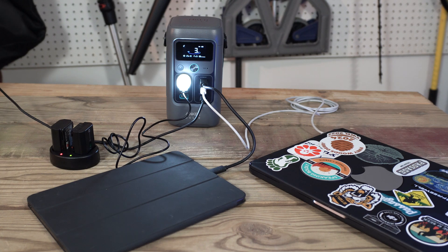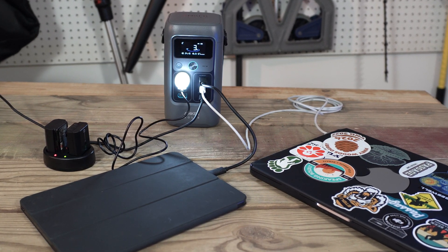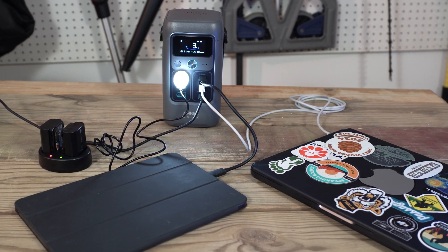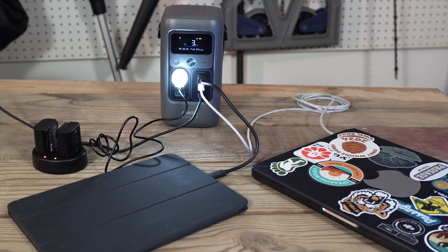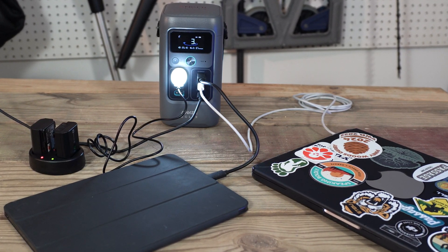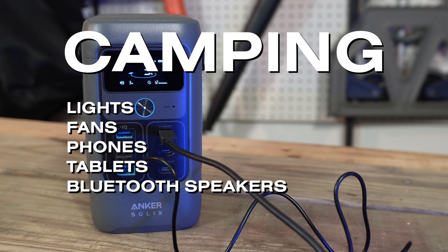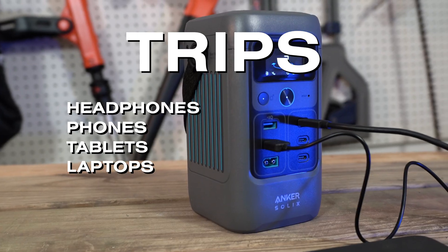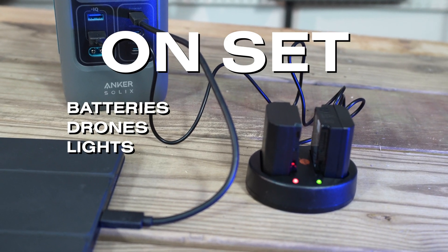What can it do? Charging laptops, phones, tablets, camera batteries, lights — that's what this thing does. As long as you don't go past 200 watts of output, anything powered by a USB port can be charged by the Anker Solix C200. For camping, we're talking about lights, fans, phones, tablets, Bluetooth speakers. On trips, it can charge headphones, phones, tablets. And on set, it can power batteries, drones, lights.